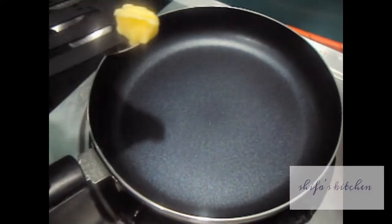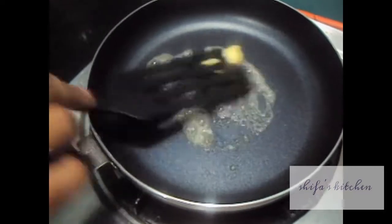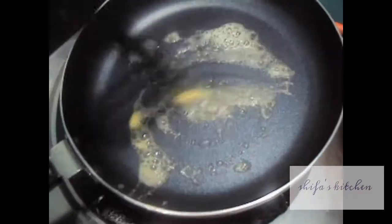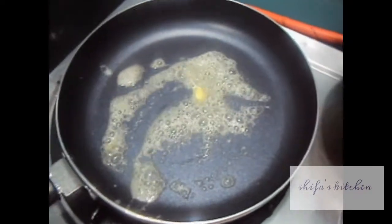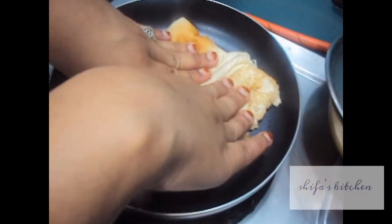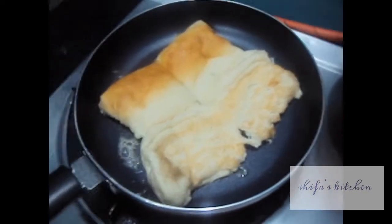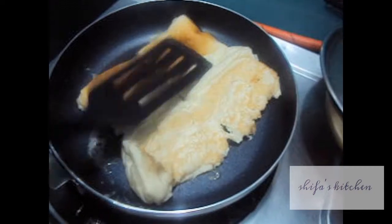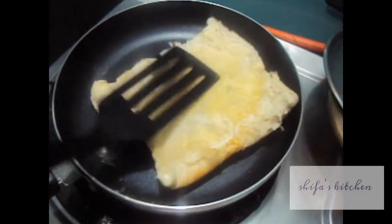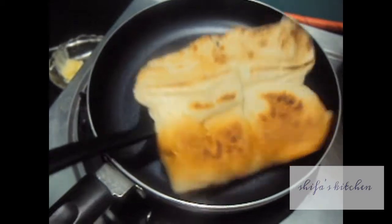In a pan we will add butter. We will add a bread or pav. Now we will turn it. Our pav is done. We will remove it on the plate.